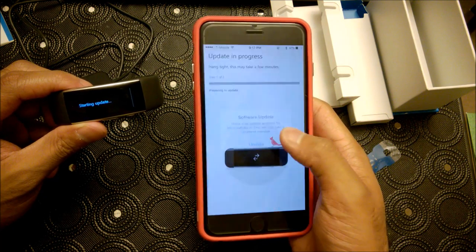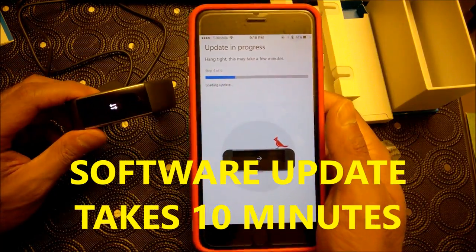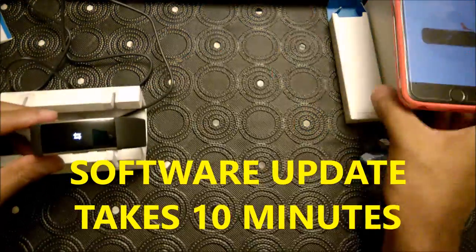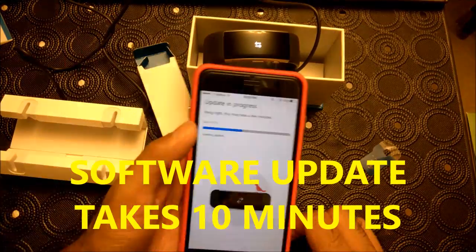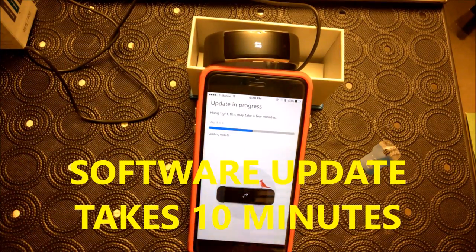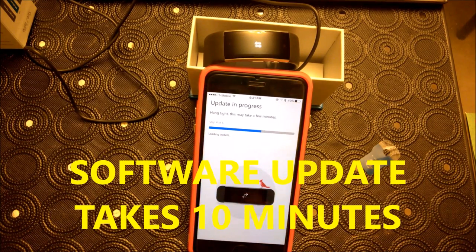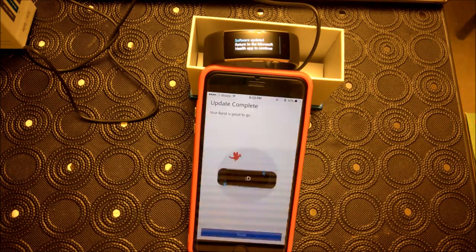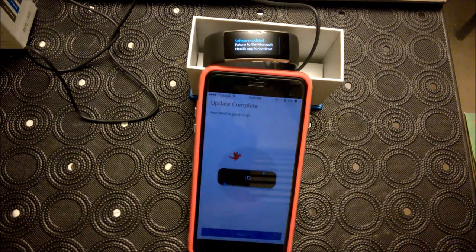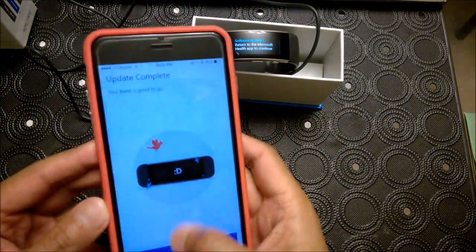There's a software update. Now the application has been updated — sorry that took so long.